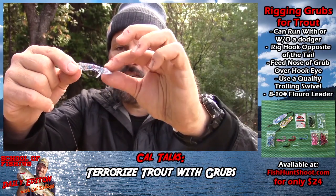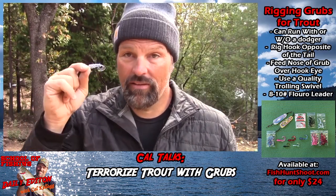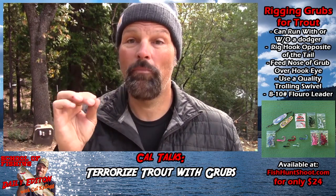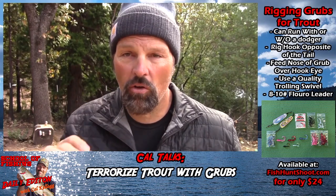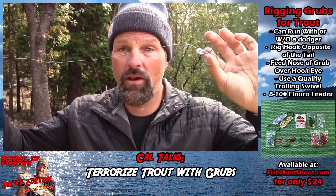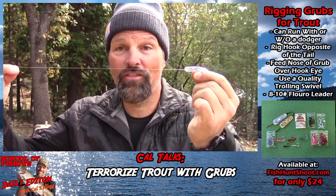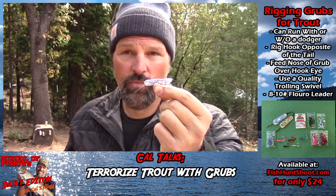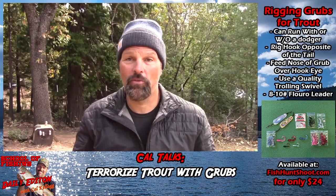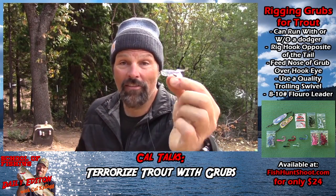Because the tail on a grub is all angled to one side, that thing is going to spin — it's going to spin whether you troll it fast or slow. So you always want to pair a grub with a quality trolling swivel, and that's especially true when you're running one naked. That's 10-pound test fluorocarbon — about right. The trout can't see it and there's still a lot of strength there, because this is a big fish presentation. Don't go below 10-pound test — you won't have any problems snapping off fish.